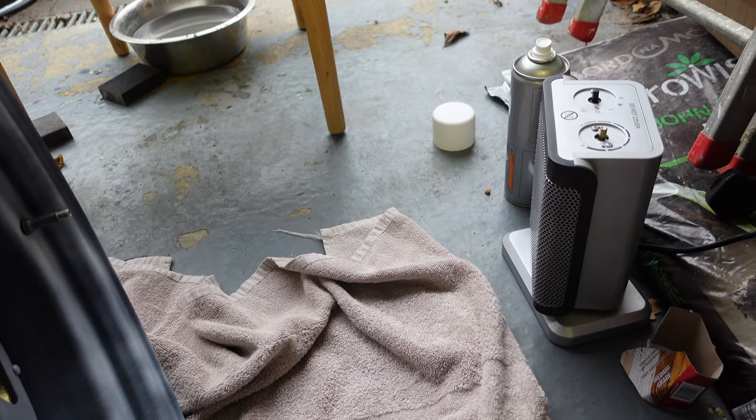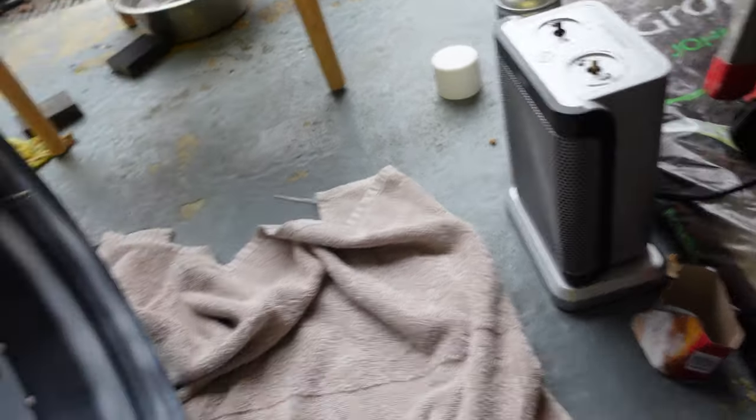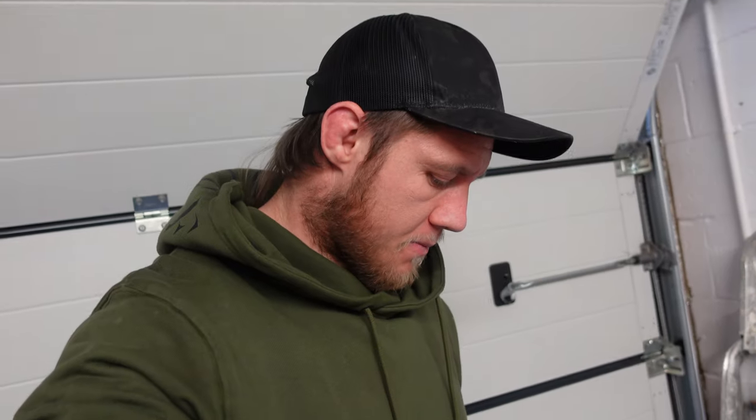When that's all dried we'll go over with a thicker coat, then another thicker coat after that. That's been drying for about 10 minutes now, so it's ready for a thicker coat. Hopefully that little dusting just gives it enough to settle and stick to.